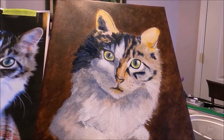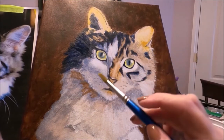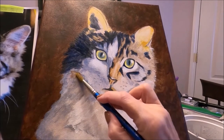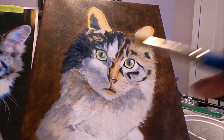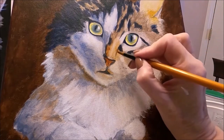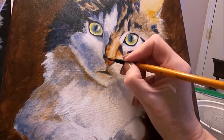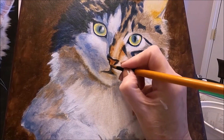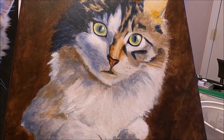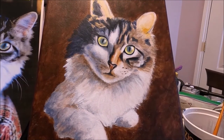I'm going to continue building the colors, adding a little bit more warm colors in here, still using the same round brush. I love this brush — it works really well for just about anything. I'm now going to start painting the nose, and this is really going to help me achieve the resemblance. Most of the cat's body is being mapped out — I know where the colors are going to be. A pet portrait takes time; this is probably two hours of work, so I'm going to let this painting dry.